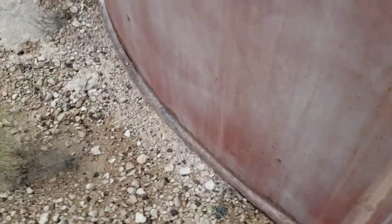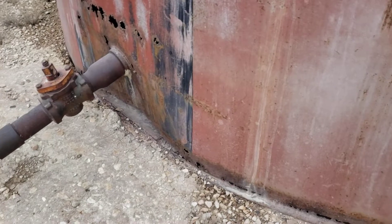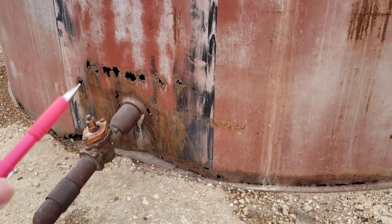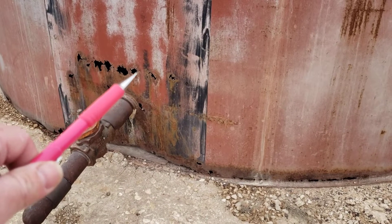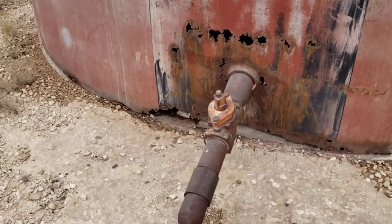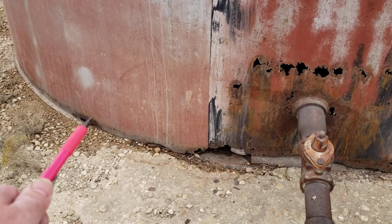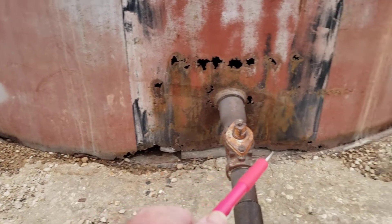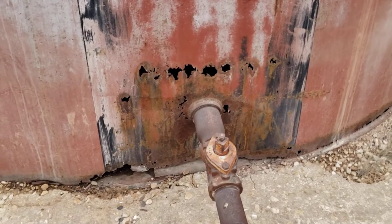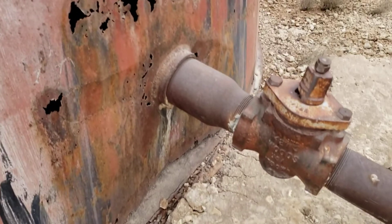Walk around here and I'll show it to you because it's rather dramatic and graphic. Those aren't illusions to your eyes — those are actual, honest-to-goodness corroded-through shell holes. There's one down there, and you can see there's a whole line of them over here. I don't know when this tank was taken out of service, but I'll bet it's been decades.